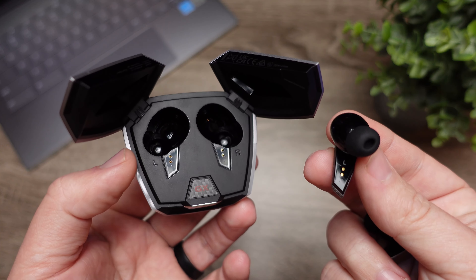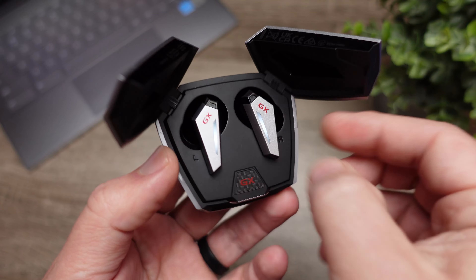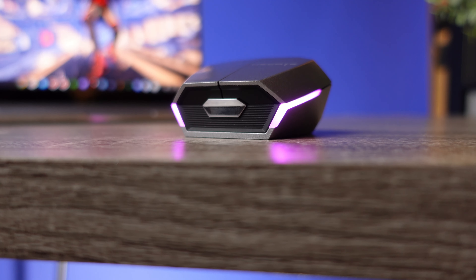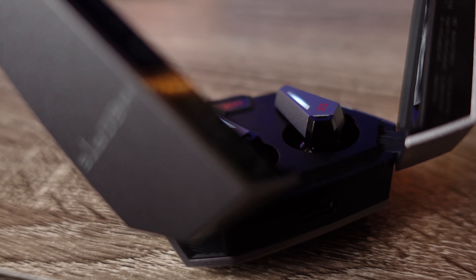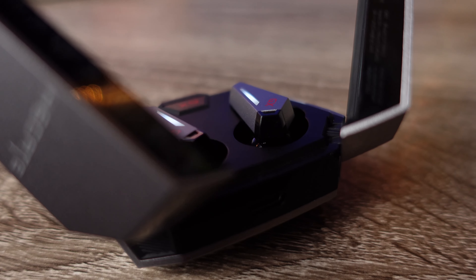Battery life is decent, though I wish it was a little better since I've gotten spoiled by pairs with eight-plus hours. With noise canceling off, you can get around six and a half hours on the earbuds and around 32 hours using the case. With noise canceling on, you're only getting around five hours on the earbuds and 25 hours using the case. There's no fast charging mentioned, so it'll take around two to three hours to fully charge these.